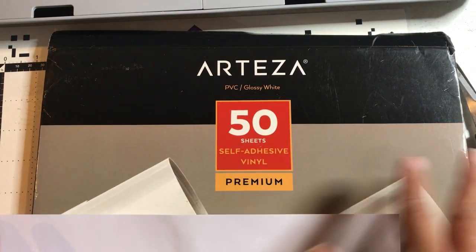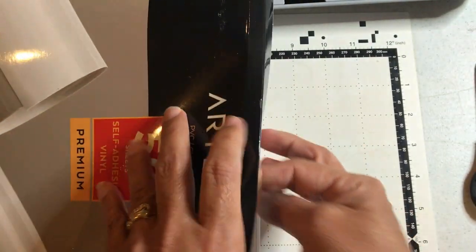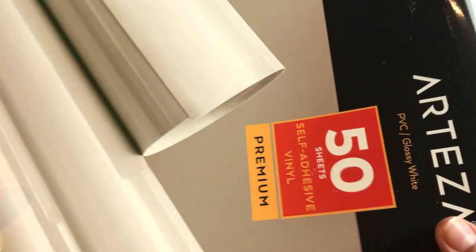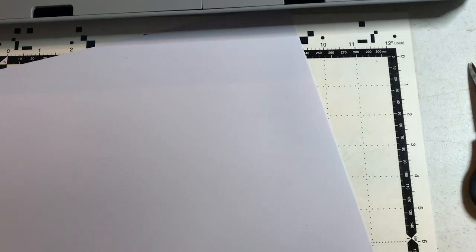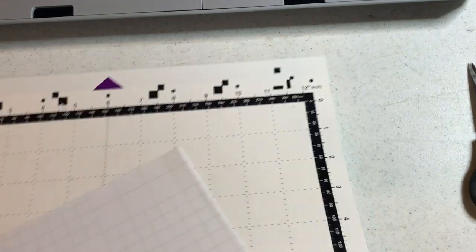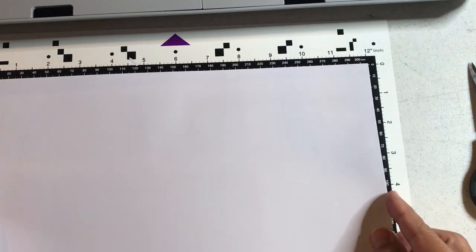It's not the same as heat transfer vinyl, which you would use for clothes. I'm using a piece of white Arteza glossy white vinyl — 50 per pack premium sheets. When I went to look for it today to get a link for you, it wasn't there, but they had lots of multi-color packs. It's a good brand; there are lots of other brands of vinyl too.